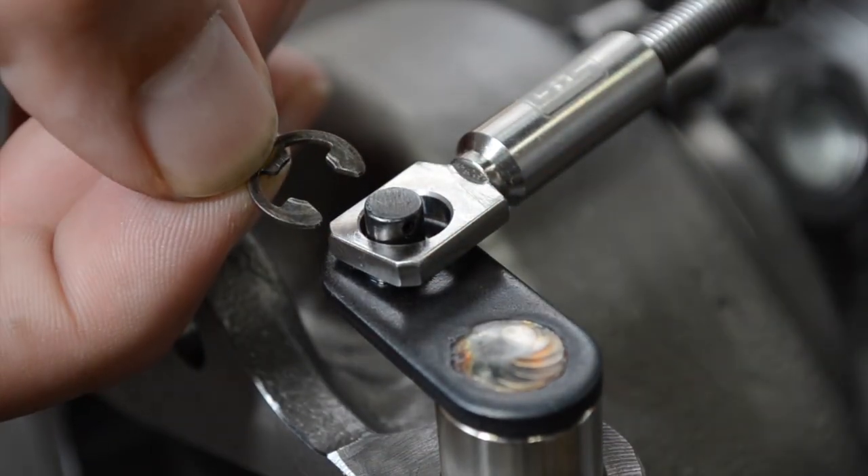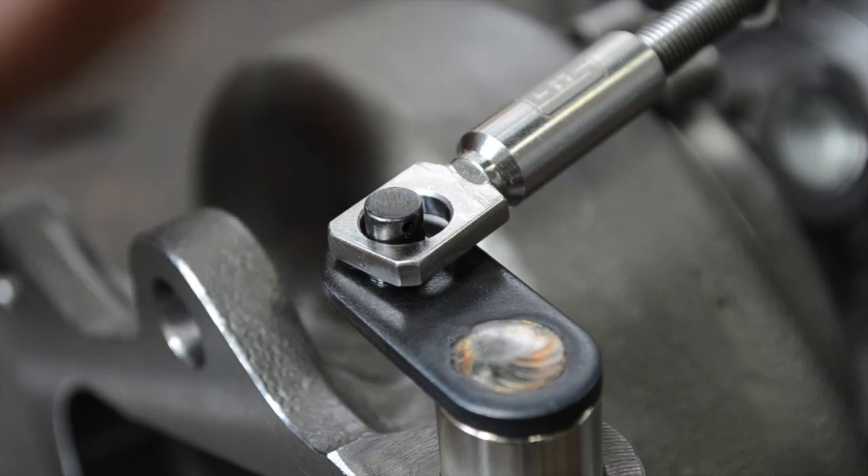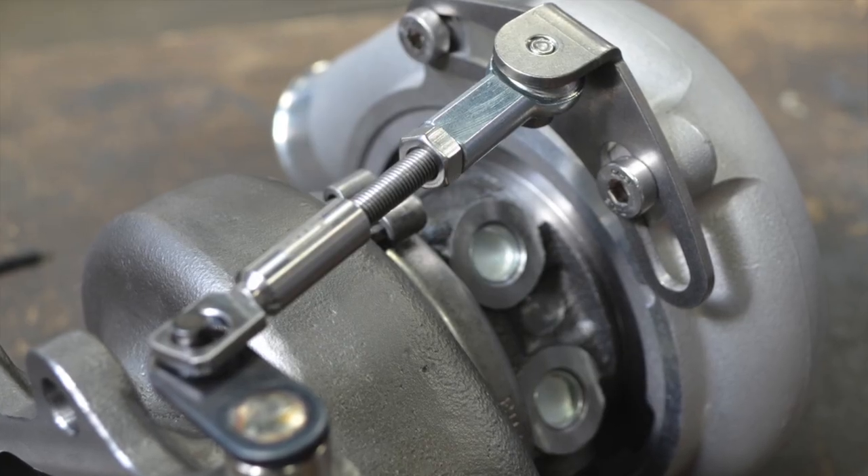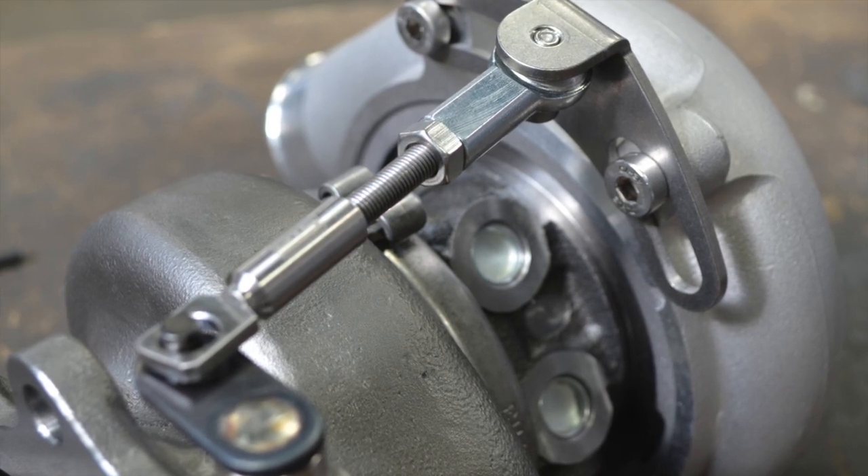The final piece of the install is to reinstall your c-clip or pin. You might also have a flapper that uses a bolt and a nut — now would be the time to tighten that up, and then your install should be complete.